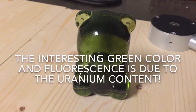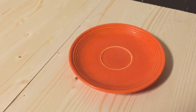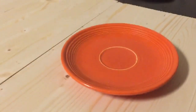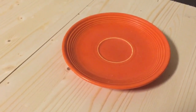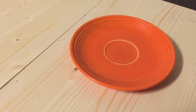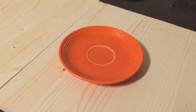This plate is made out of what's called Fiesta Ware, which was very popular some years ago. It has a distinctive orange color and you find it in vintage shops that sell old pottery and ceramics. It's made with a uranium glaze that gives it this distinctive orange color. Let's probe this and see what happens.